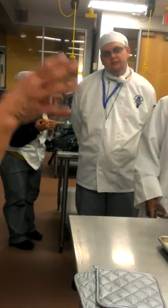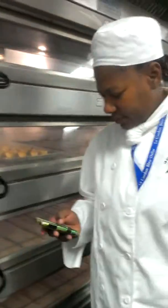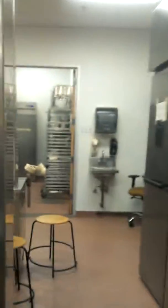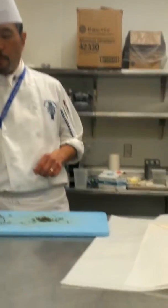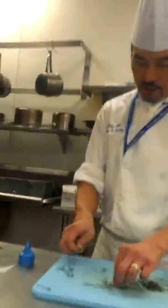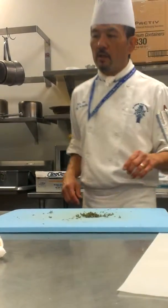So everybody got it? Everybody got what I'm looking for? These things right here are going to go through the same process. Some of them already kind of look like cabbage. We're going to finish off with gougères — let's just call it cheese balls. Cheese balls.